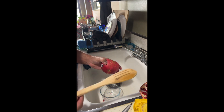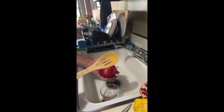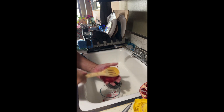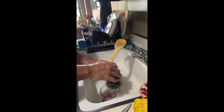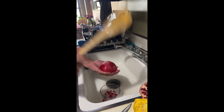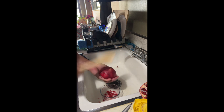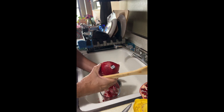Then you need to have some kind of wooden spoon or wooden object that you could just tap. What you'll do is tap on the bottom of the pomegranate and you'll see that the seeds start to drop out. I tried using a metal piece, but it kind of destroyed and broke the fruit. So I suggest the wooden one.